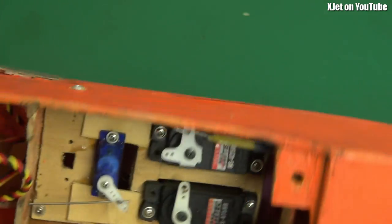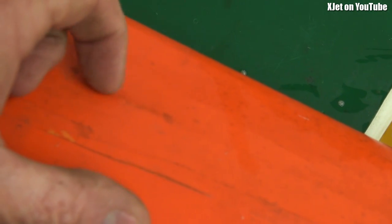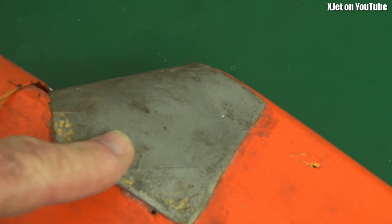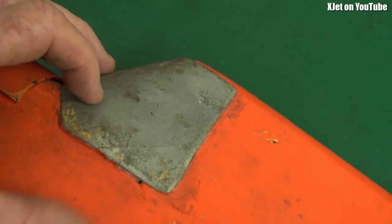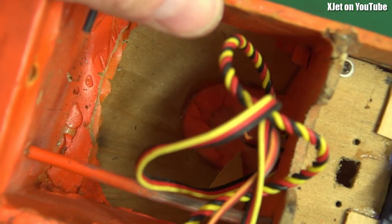The whole thing is made of balsa and ply, and the turtle deck is covered with fabric — a silk or nylon covering which has been doped on. This nose piece is actually plywood wrapped around and painted gray, but it looks like lead. If you look inside you can probably see that it's plywood in there.